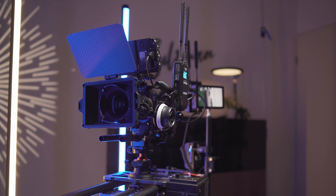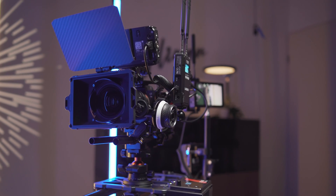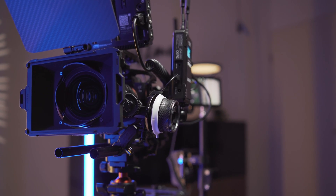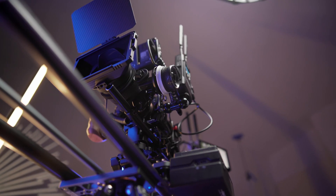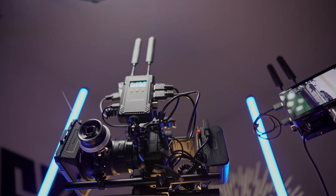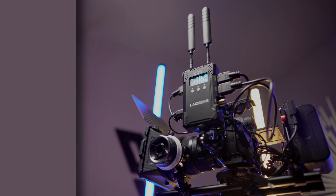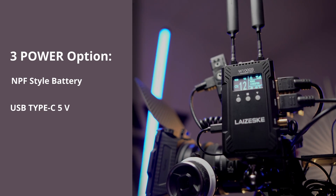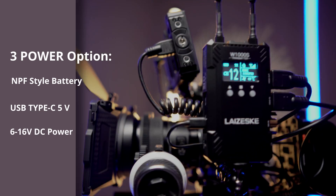There is also a headphone jack. On the other side of the transmitter there's an on/off switch, a USB Type-C 5V port, and a DC 6-to-16V port. On the back there's an NPF style battery mounting option. At the bottom there's a quarter-inch thread port for mounting it on a camera, magic arm, or any other device. The W1000S is equipped with three powering options: a Sony NPF style battery plate, USB Type-C 5V charging, and a 6-to-16V DC power option.